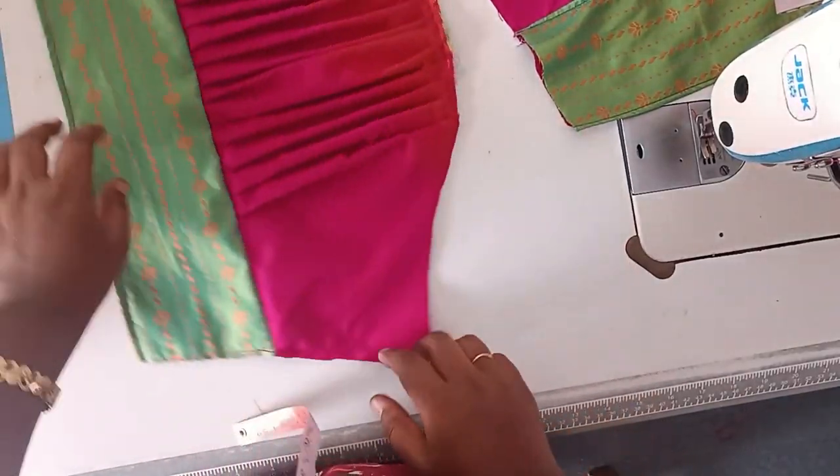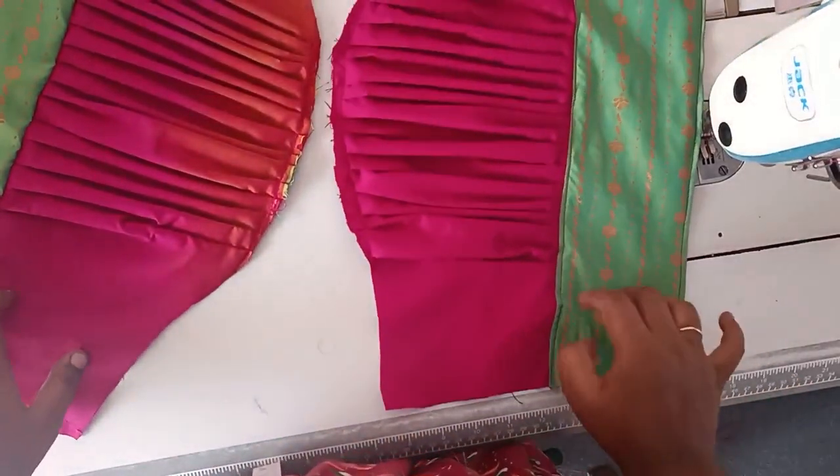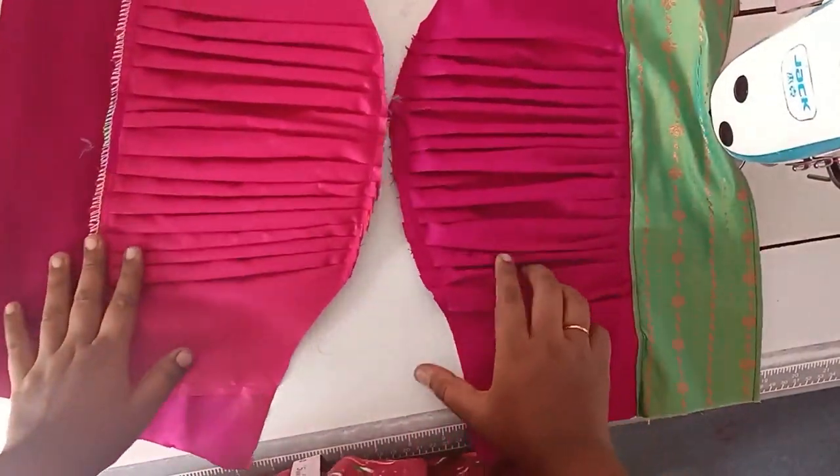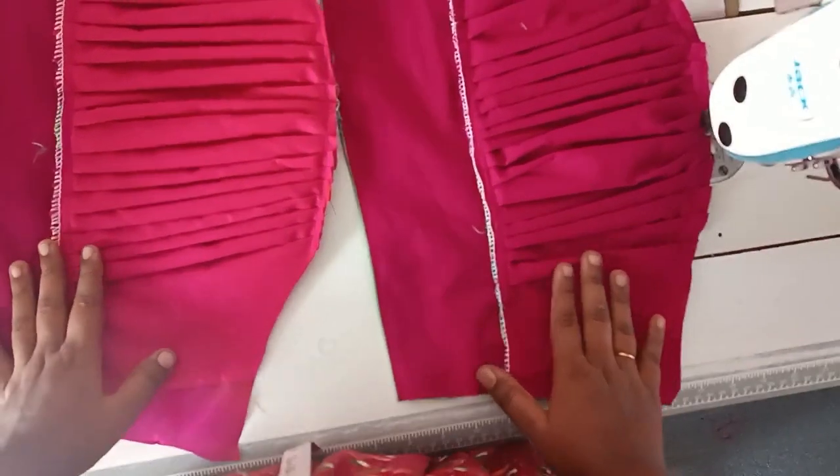Hello friends, welcome back to Shana TaylorStitch Media. Let's talk about this video. In this video, I will tell you about a blouse — the customer is going to show you a blouse.